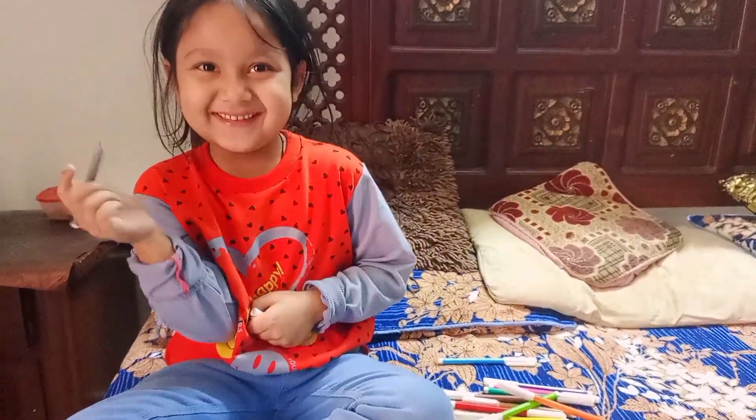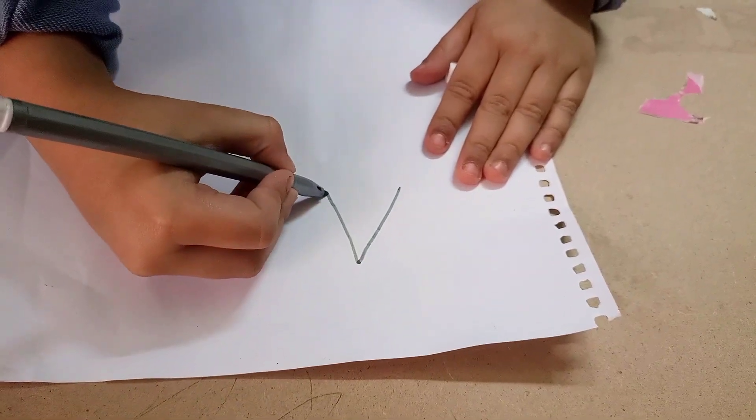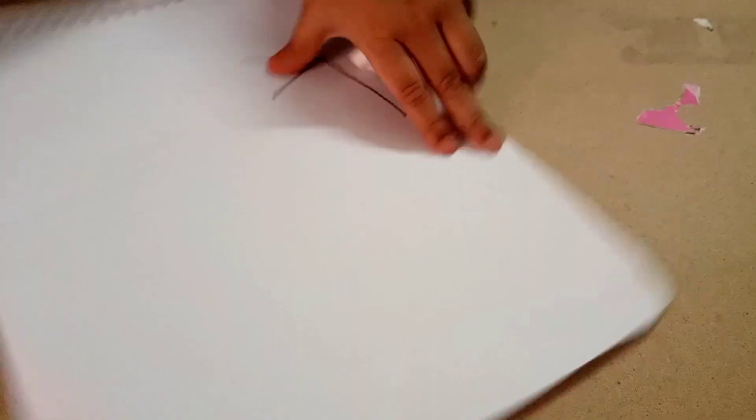House? Yes. Let's make it. Do you want to color too? Yes.